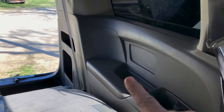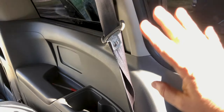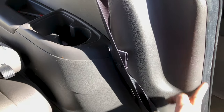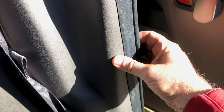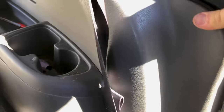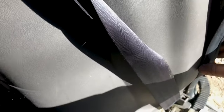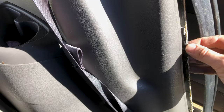In preparation for removing this panel, we're going to need to pull this weatherstripping out a little bit. We're not going to remove it completely, just so the panel has room to slip out. This weatherstripping is kind of an interference fit — it's just clipped on — and you just pull it out bit by bit by reaching behind, just to this point, down here. That's all we're going to need to remove.